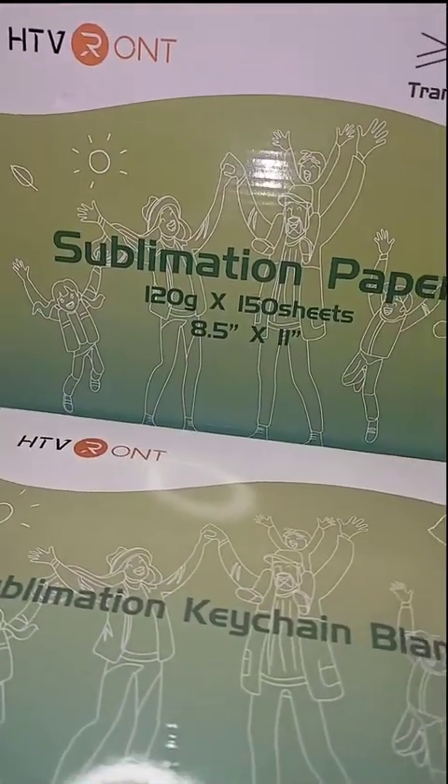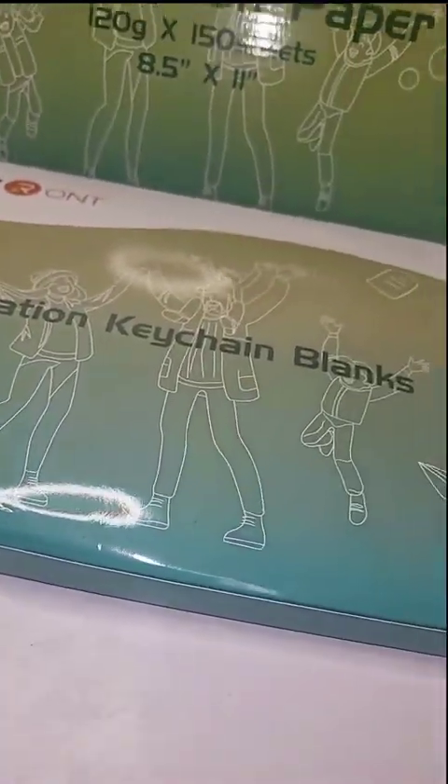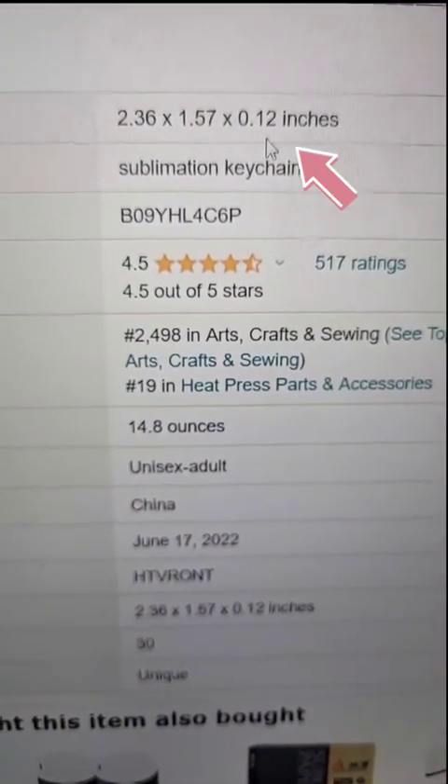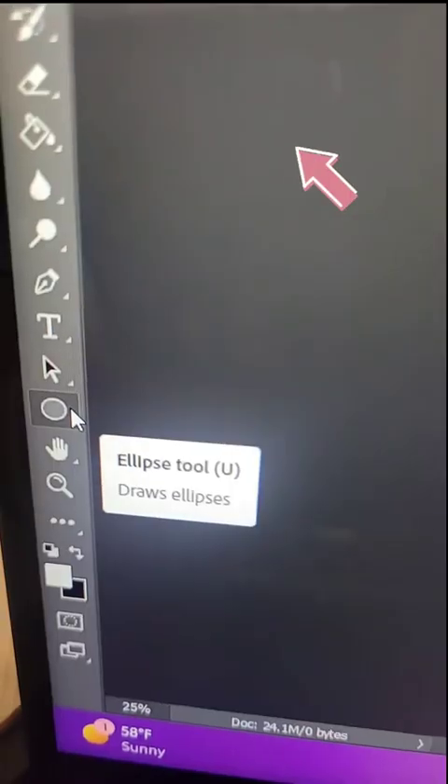Let's make another keychain using sublimation paper and a sublimation keychain from the autumn sale bundle. When you click the link in my bio for the product, you're going to find the size of the product, so I'm going to use that size to set up the keychain design.